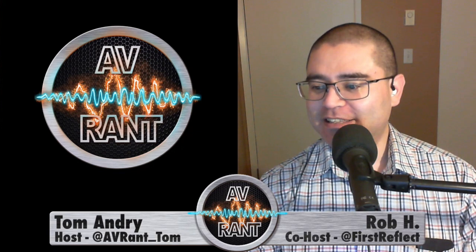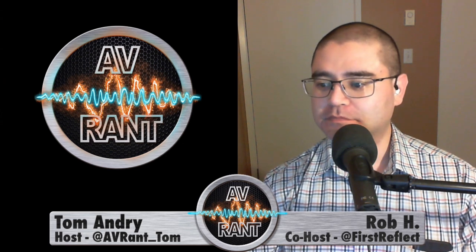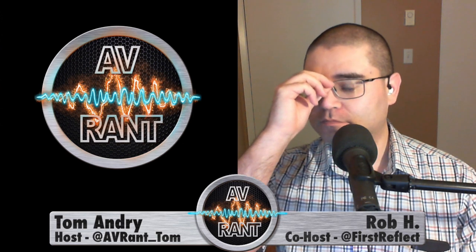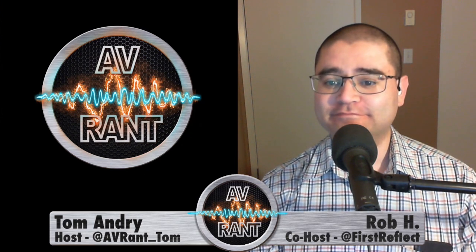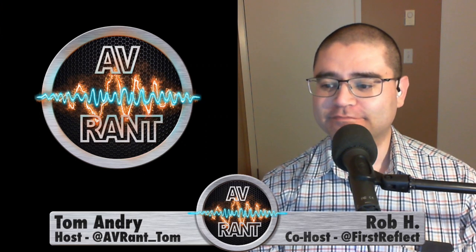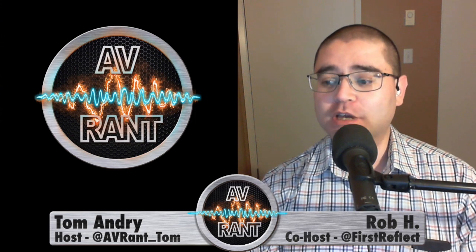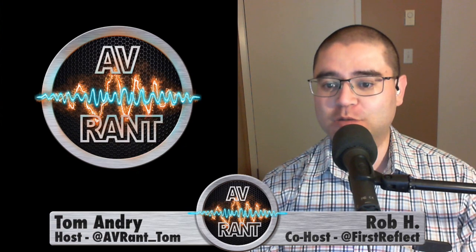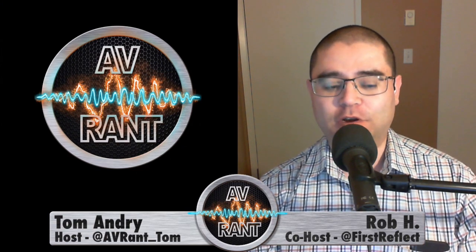We also want to thank our 123 patrons over at patreon.com — that's a service where you sign up as an ongoing supporter of our podcast with a monthly donation, $1 minimum, infinity dollars maximum. Thank you very much for the financial support. It is very much appreciated.